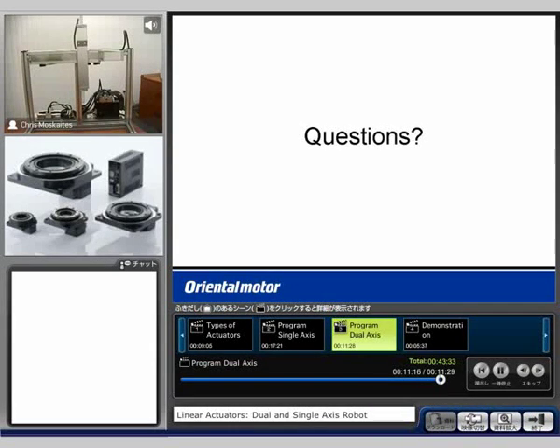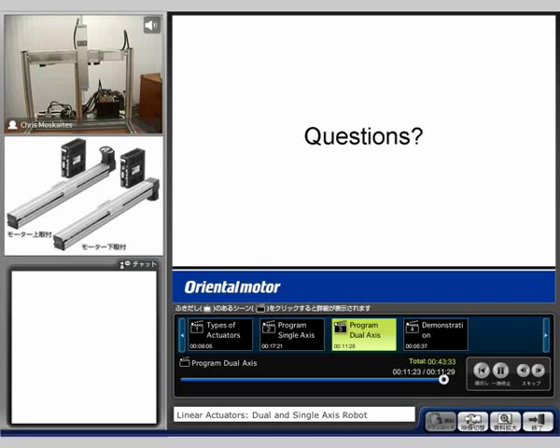Does anyone have any questions at this point? I haven't seen anyone type in anything. If you do, feel free. We will be going to the demo then.